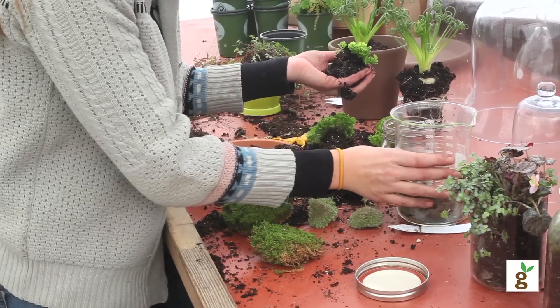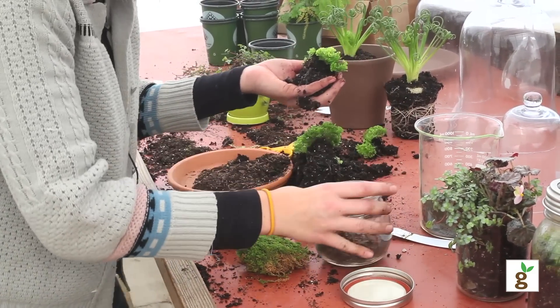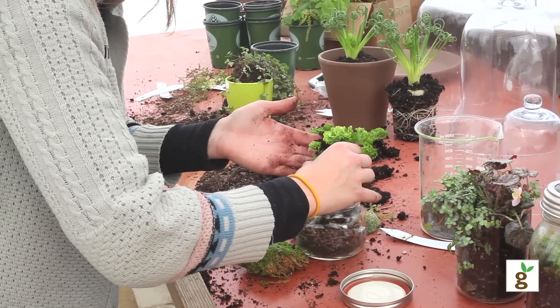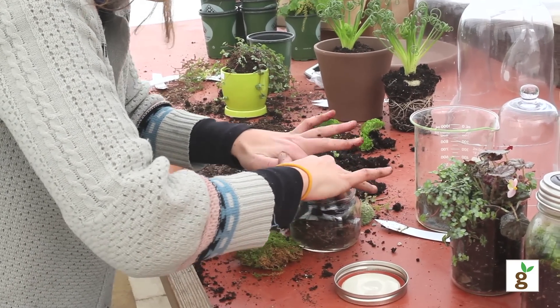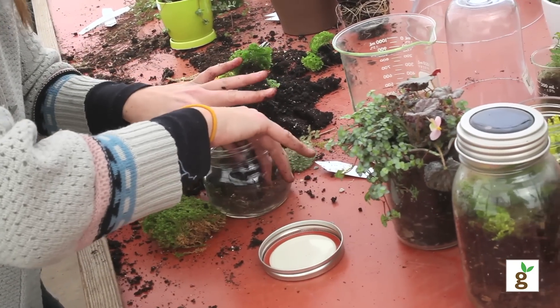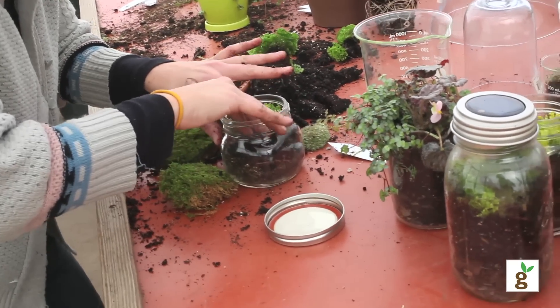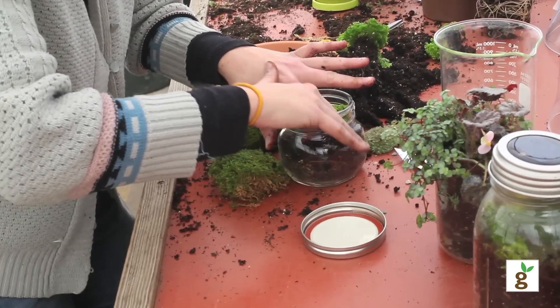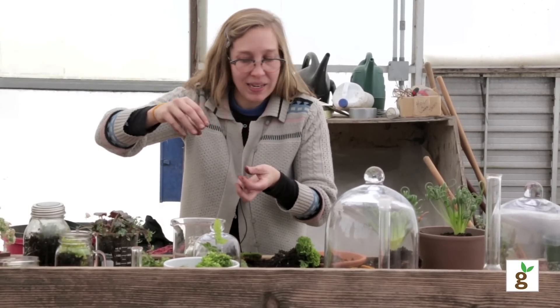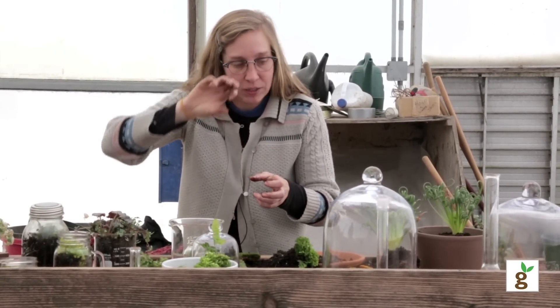And this is sheet moss we have here — we have three varieties. The first thing I'm going to do is lay down this selaginella with its root structure, because that's the most fragile one of them all. A lot of people have fancy forceps and things to use when making terrariums, but I find that chopsticks are terrific and everybody has them.